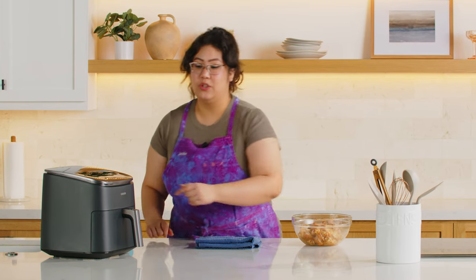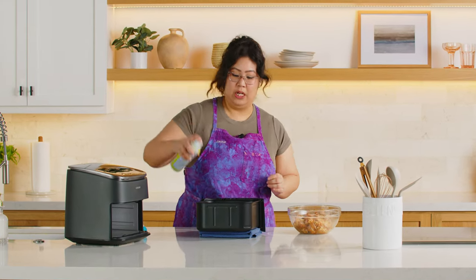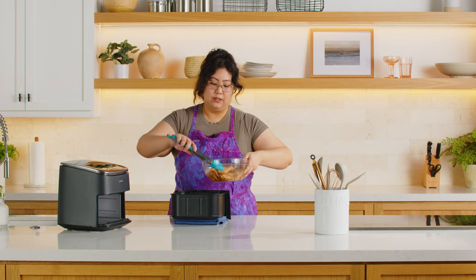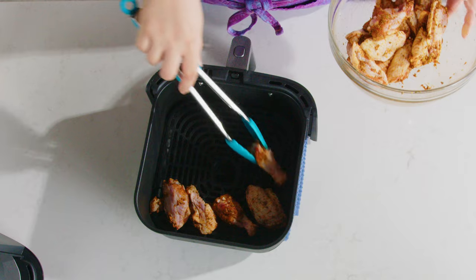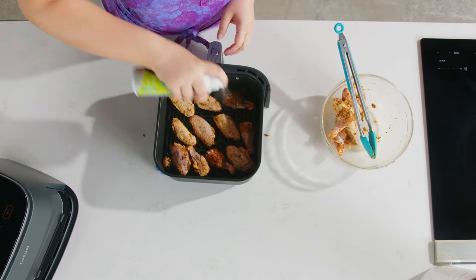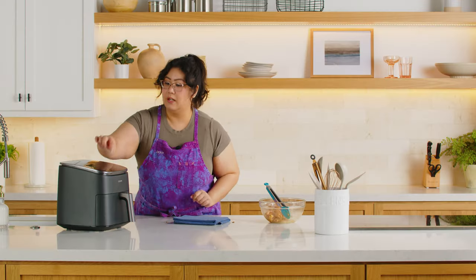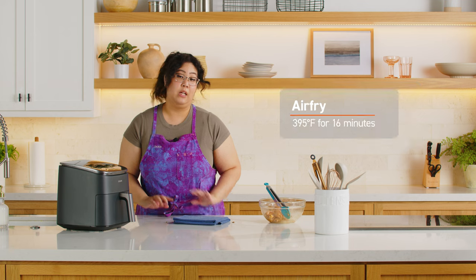So now that it's been preheated, you just want to take it out. Set it on a dish towel — don't put it on your counter. Spray the basket a little bit so it won't stick, then just add the wings in. You can hear that sizzle. Make sure you put them in one single layer — it helps the air circulate, makes everything crispy and nice instead of steaming up. Once the wings are on the crisper plate, you can give another little spritz, then return it to the turbo blaze. Air fry on 395 for 16 minutes.